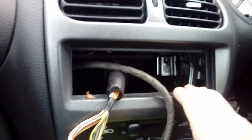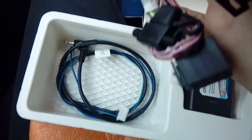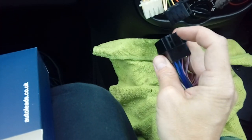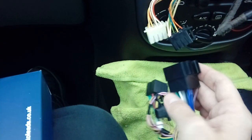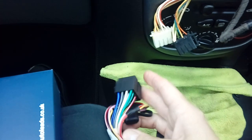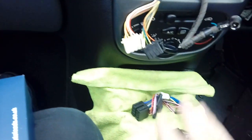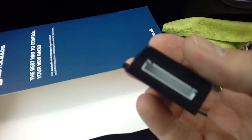Moving over to the steering wheel control adapter - you'll notice we've got a couple of wires. The big bit plugs onto these connectors. You can't get them wrong because the pins are offset, so the black one will only fit in one socket and the white one will only fit in the other. Basically you've got one for power and one for speakers. The other end plugs into the adapter that comes with your new aftermarket radio, and then there's a little fly cable that plugs into the box of tricks to make the steering wheel controls work.